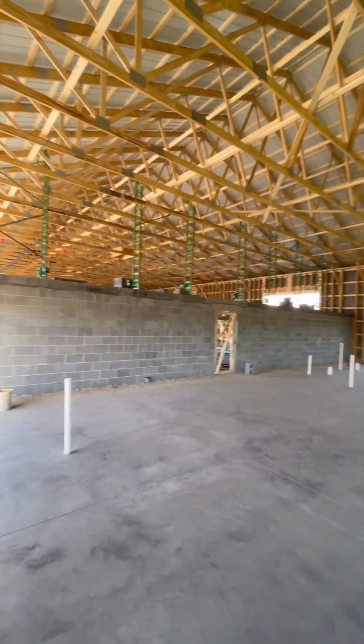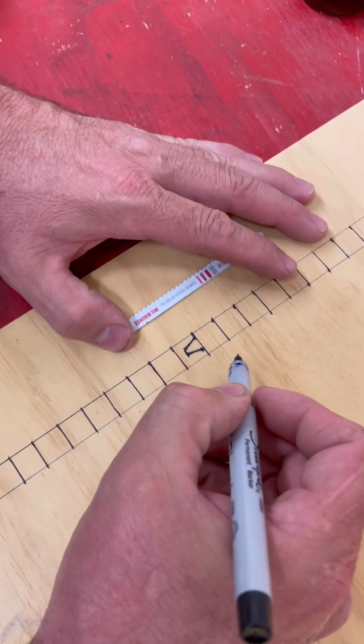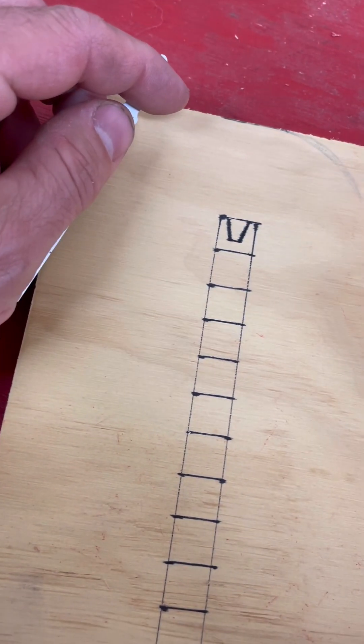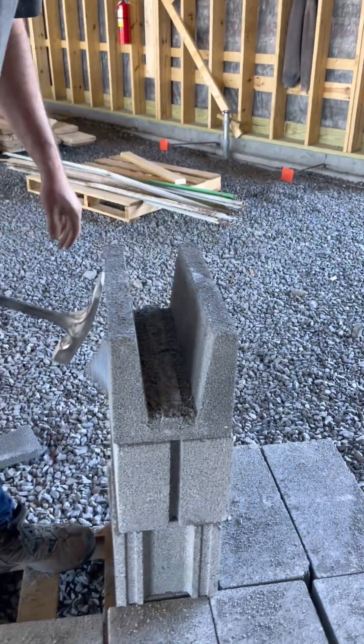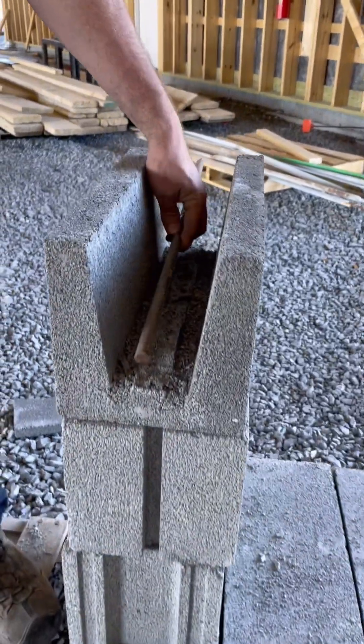The block wall in this building gets two bond beams, one at 8 foot and one at 16 foot. We use special block like this one that gets filled with concrete to create a solid horizontal beam. The plans call for one half inch rebar in each beam.